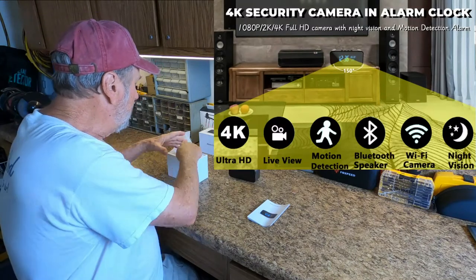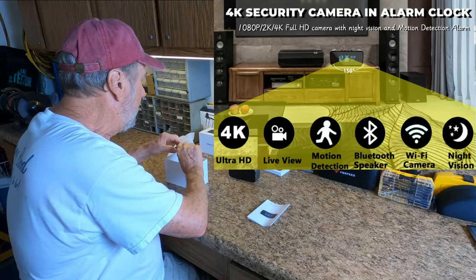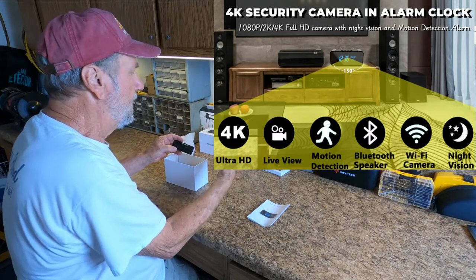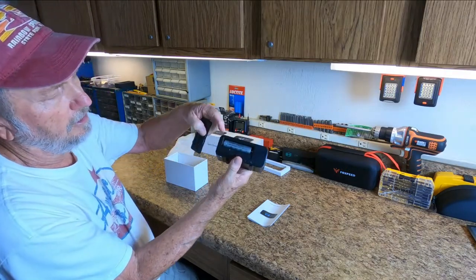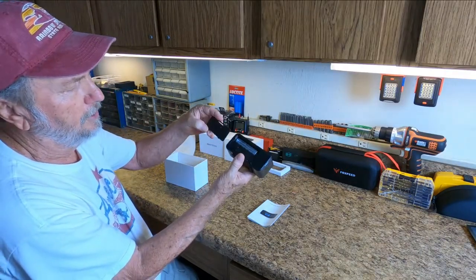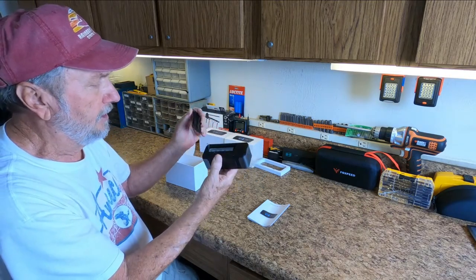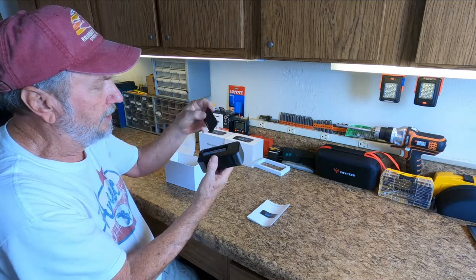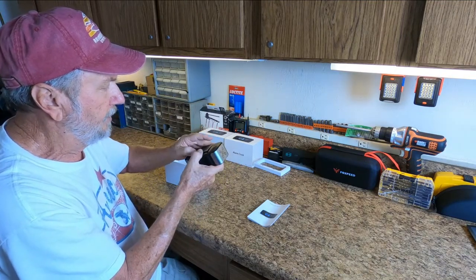Now we pull this out. Here is the battery in there with the little tab that you've got to pull out. I've already looked it over, and we will get to that in just a little bit.